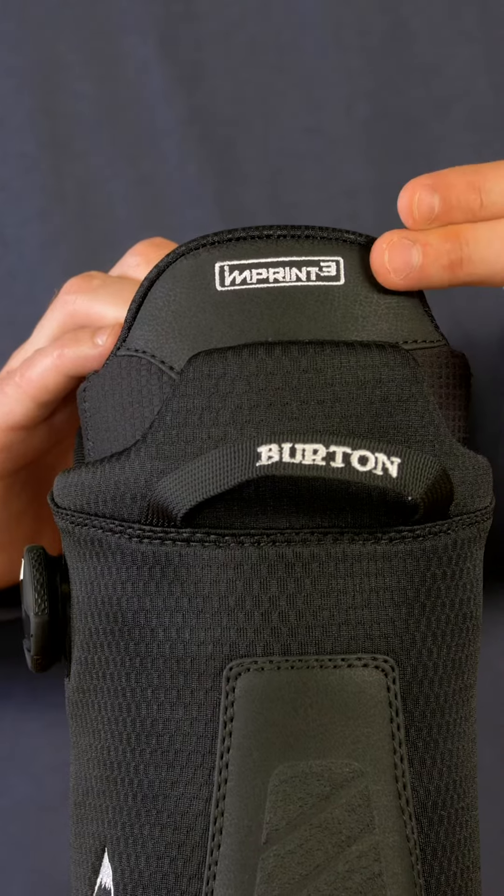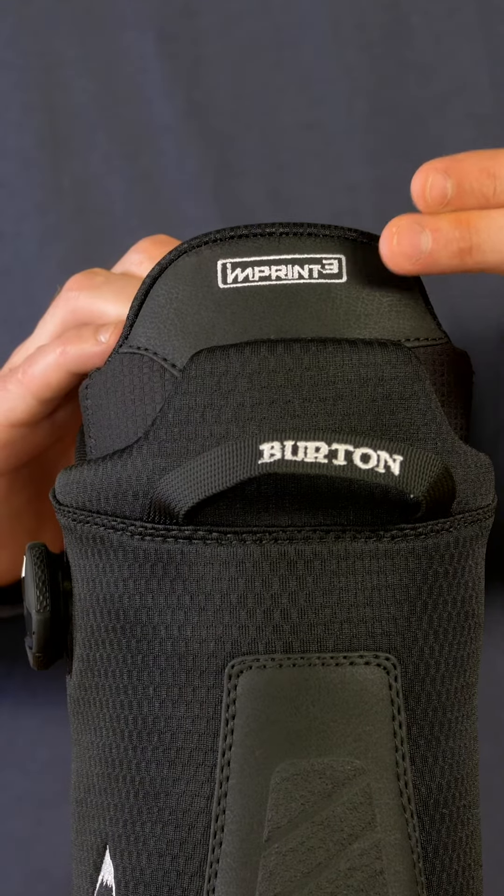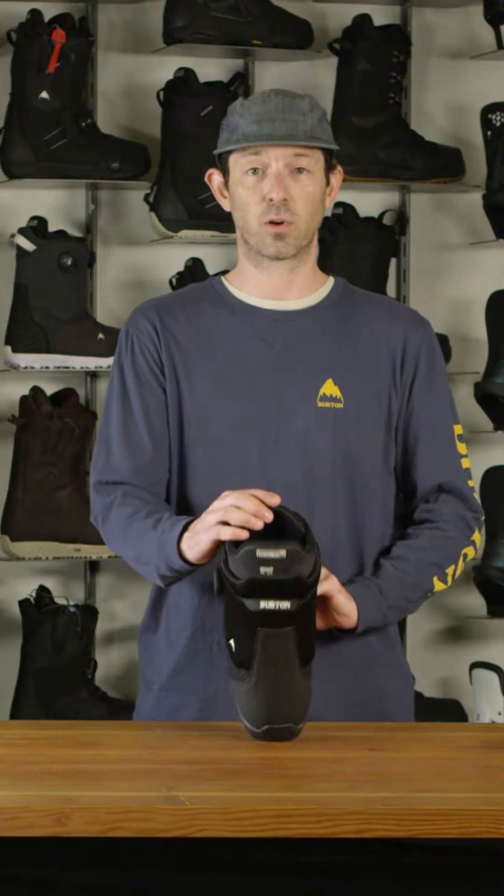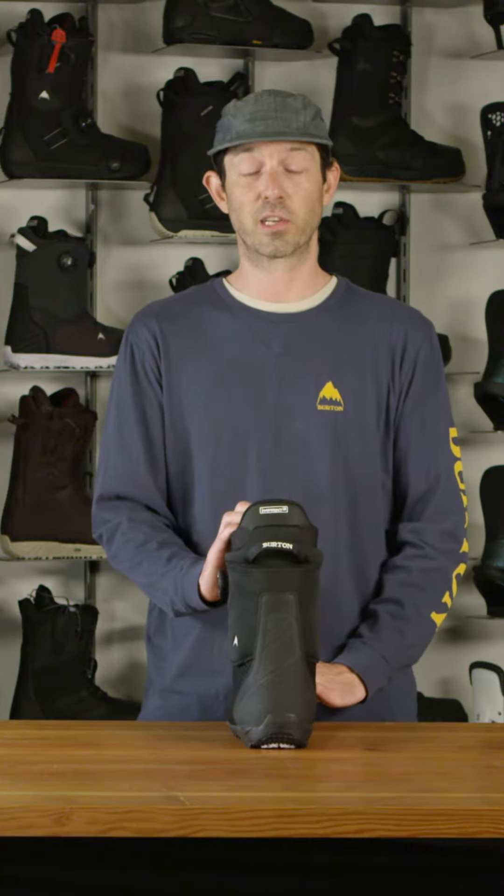The Swath BOA comes with our Imprint Three liner for great comfort, as well as technical lining materials with our focus cuff for internal heel hold and additional support.